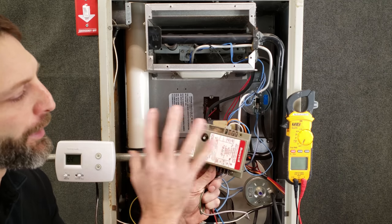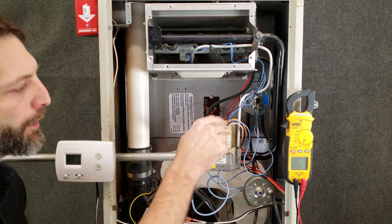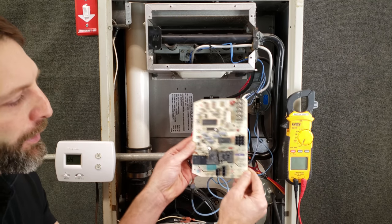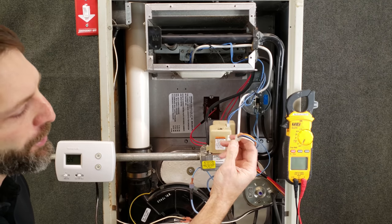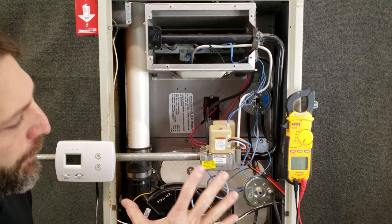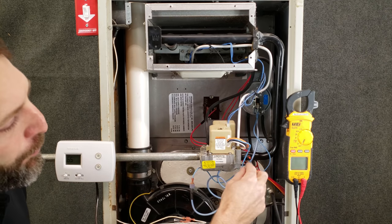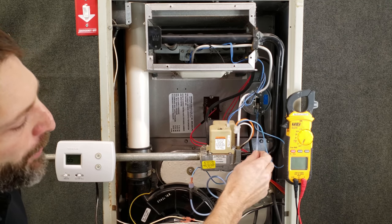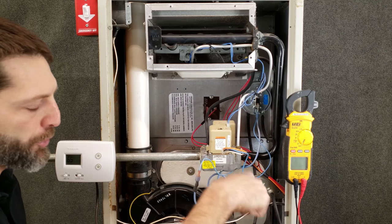Some furnaces have an ignition control module that takes care of the ignition process, but that's not needed with this gas valve because it's all contained up here on the top. Other gas furnaces have an integrated furnace control board that takes care of ignition. I want to take you through what each of these wires' purpose is and their connection on the smart valve. You can see we have a pressure switch here and a pressure switch back there. This is a 90% efficient gas furnace — you can tell because it has PVC exhaust. This blue wire here is attached to that pressure switch, and then you have a wire going from that pressure switch over to the other pressure switch, and then down to the control board.